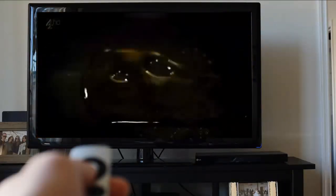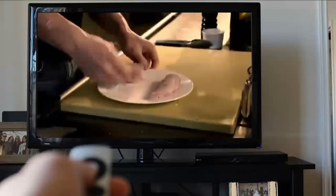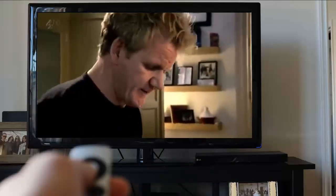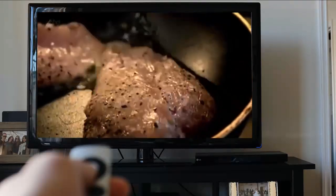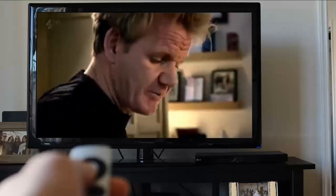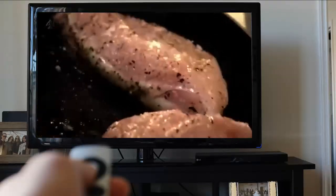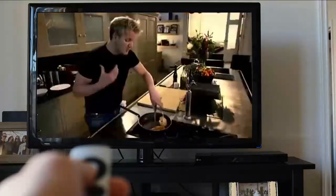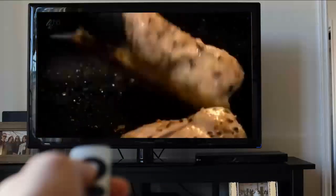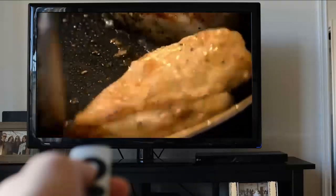Two tablespoons of olive oil, get the pan nice and hot. The secret is to get a really nice color on the skin — no color, no flavor. Skin side down, tilt the pan so it cooks the back of the chicken breast where it's really nice and round and very fat. Let the pan do the work. Chicken breast normally takes between 10 and 12 minutes to cook properly.